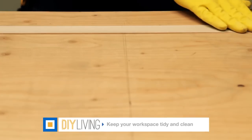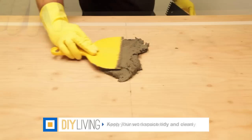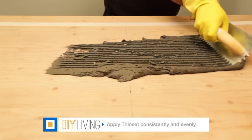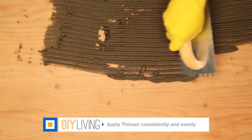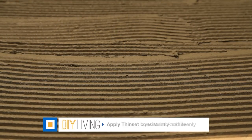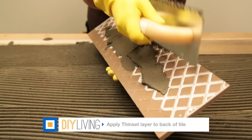Use tape to mark the edge of your workspace and to help keep the area clean. With the notched part of the trowel, apply the thinset from the center out. Spread it evenly and with equal weight distribution. Add more as you go and continue to spread until you have a large enough area to set your tiles. Apply a layer of thinset to the back of the tile — doing this ensures a firm bond.